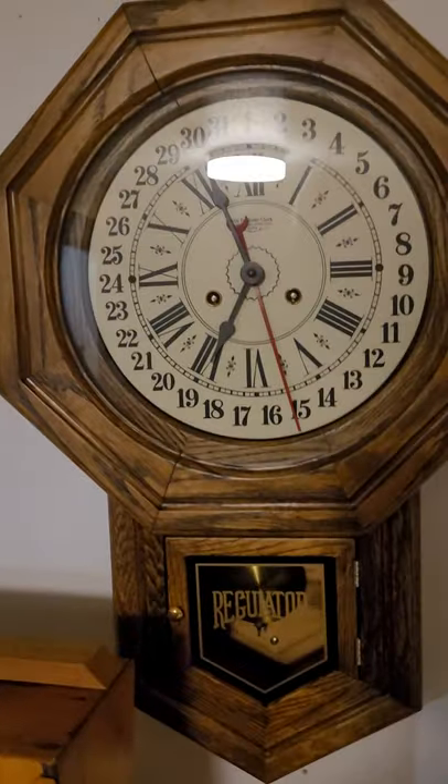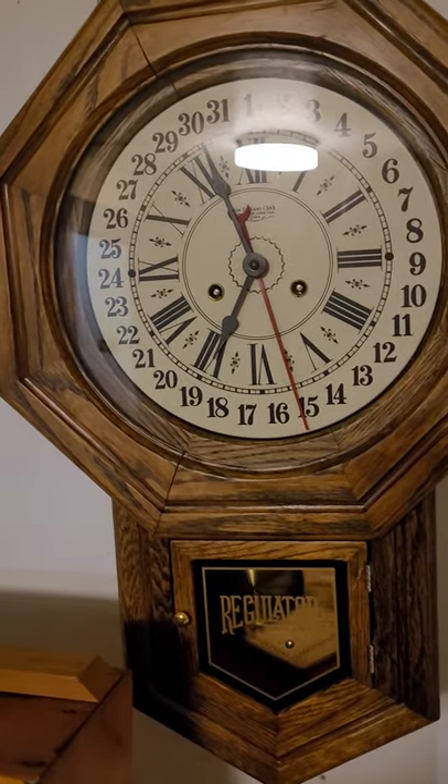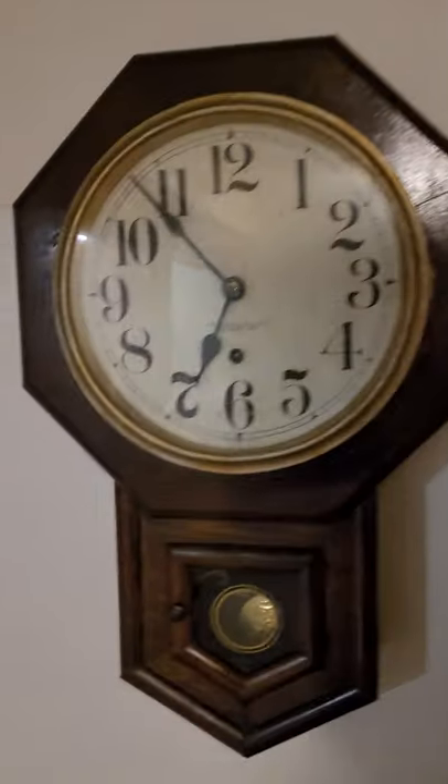I don't know the model of this. This is my New England clock I built in 1983 — it's about the same size, about 22 inches high.